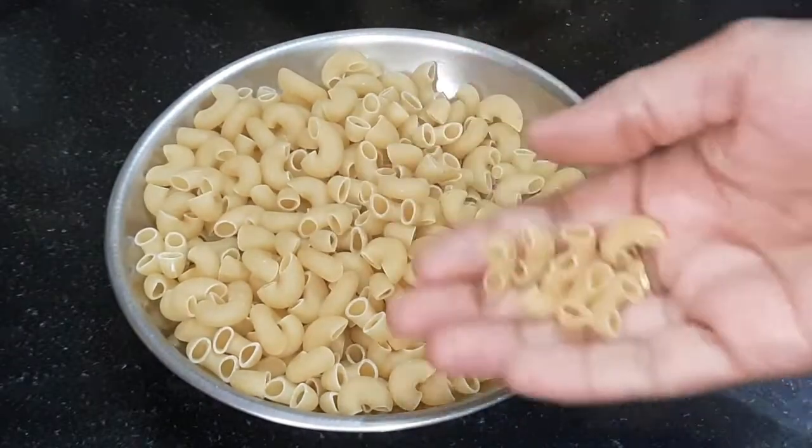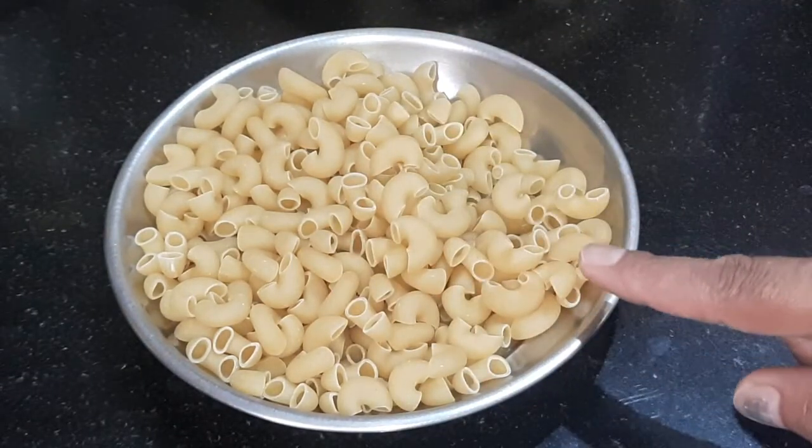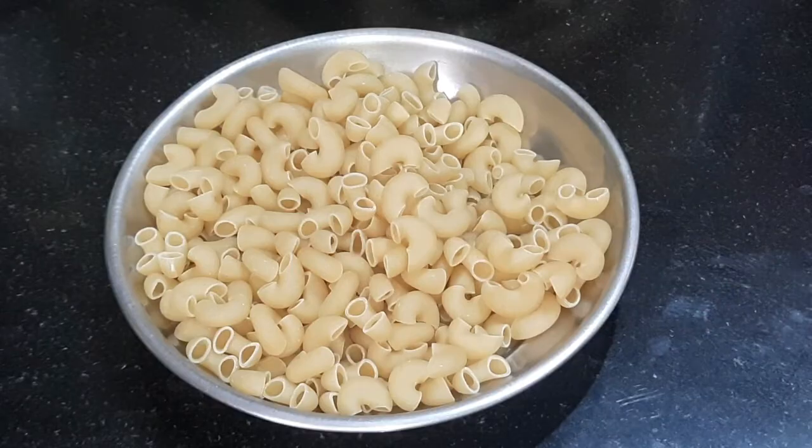I have made 1 cup of macaroni pasta, which is a normal pasta. You can use any type of pasta you like. We will boil it.